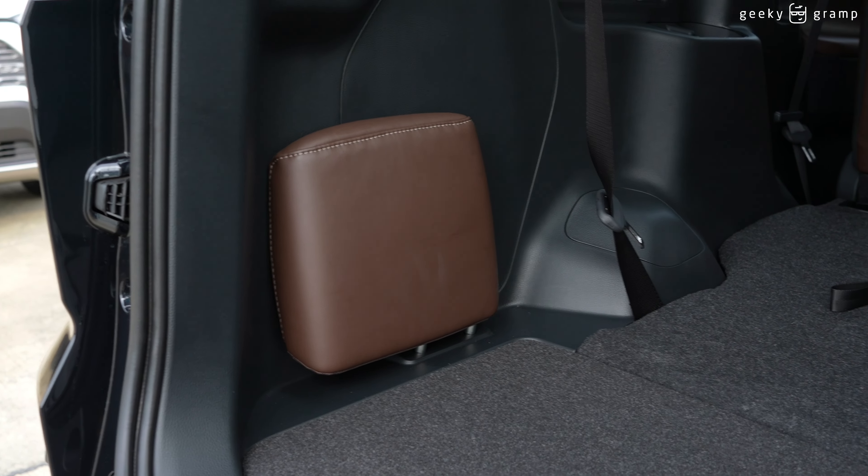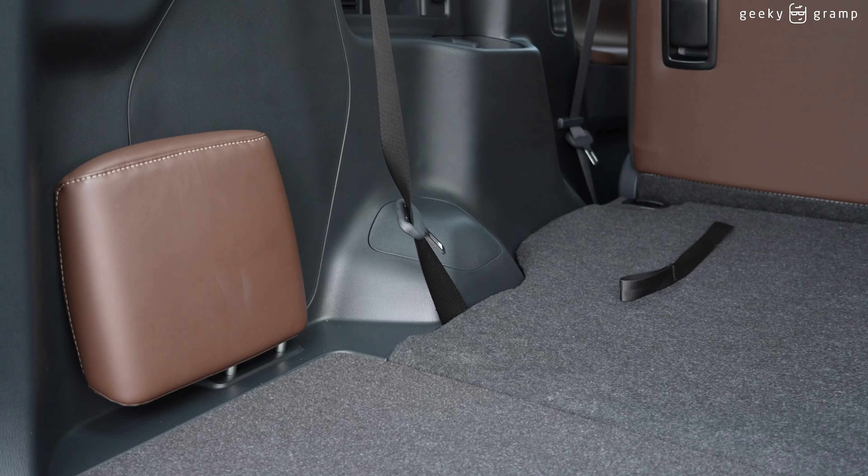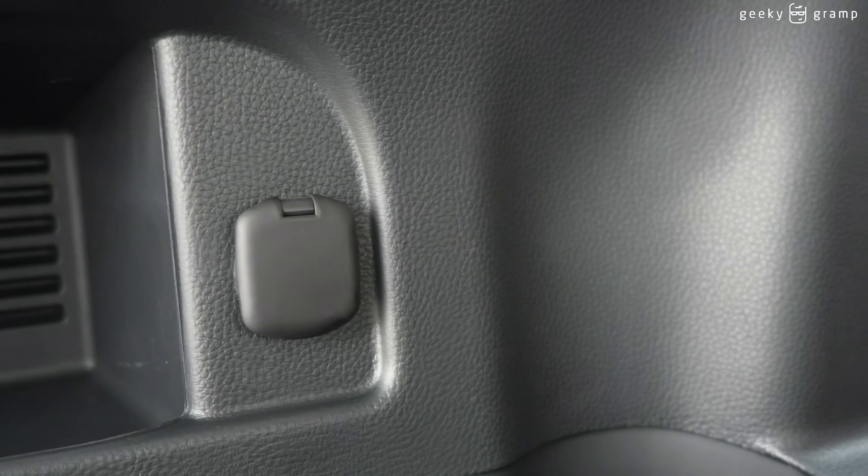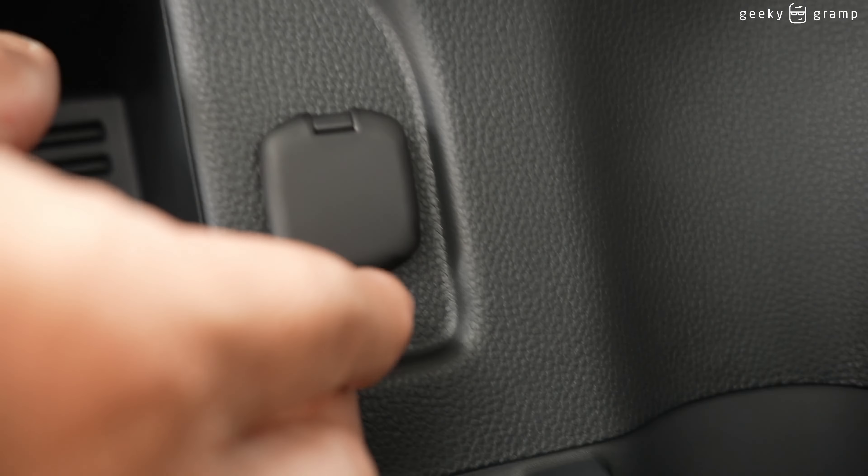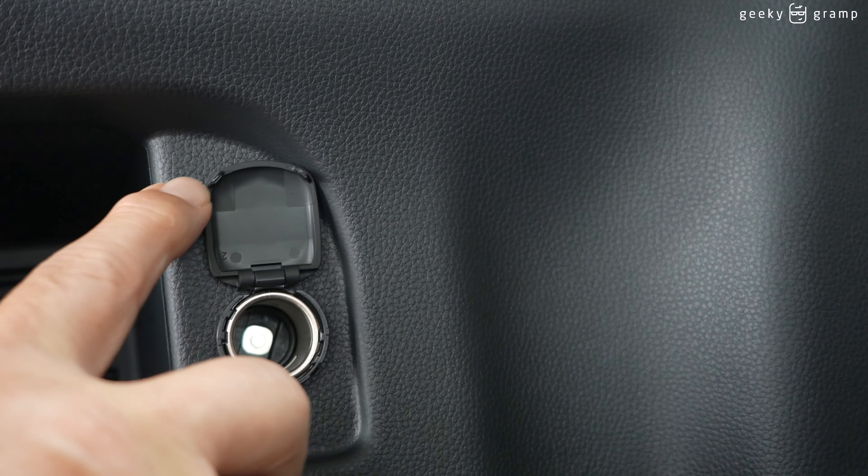At the back there's a plug — a cigarette lighter plug — and a cup holder. On this side there's also a cup holder, and there's a light here as well.